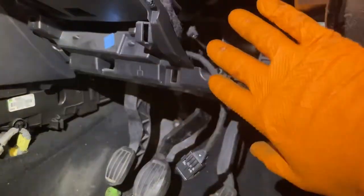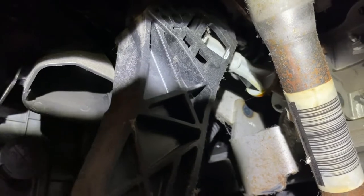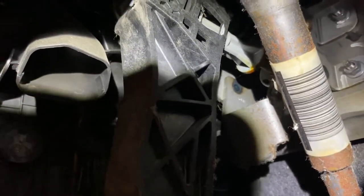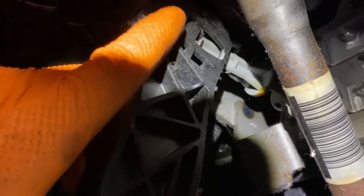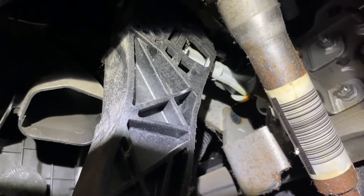I've removed a couple of panels here, underneath and side panels, just giving you a bit more room and looking at this clutch pedal. There needs to be a lot of slack and a lot of play there. I think what's happening is there's a clip inside here that holds this arm coming from the master cylinder to the pedal - it's like a ball and socket type situation.